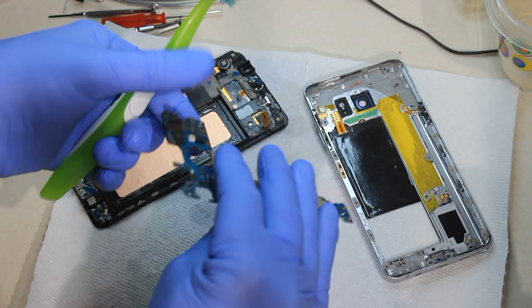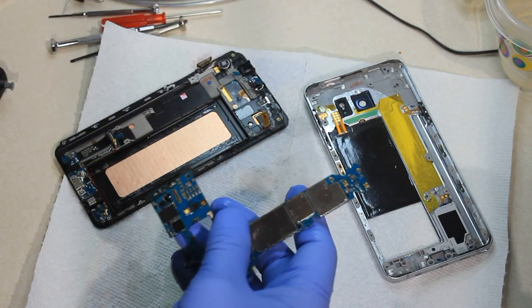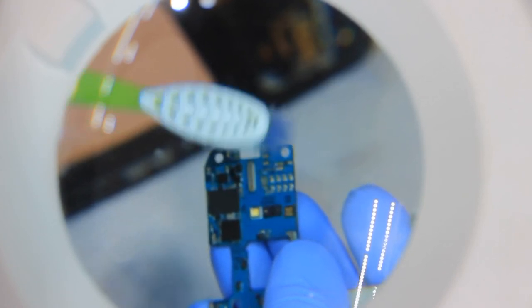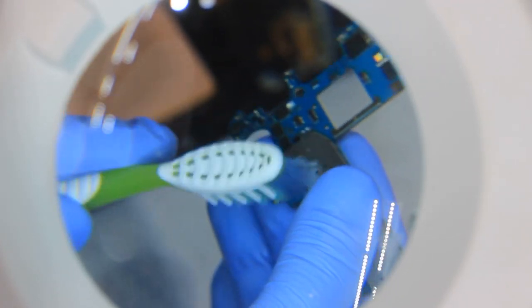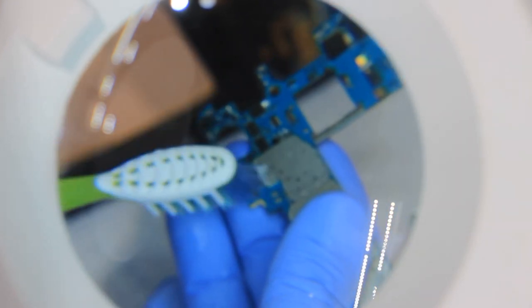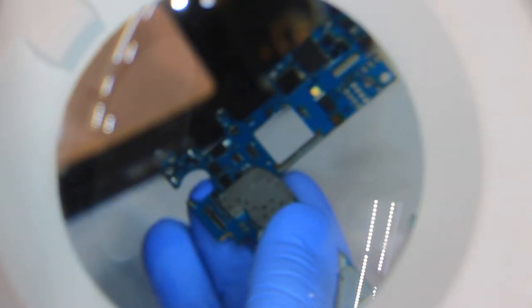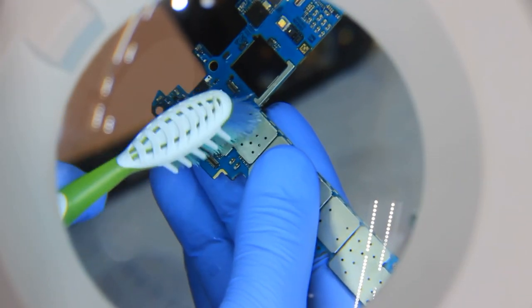We're trying to get as much of the mineral deposits from the water off as possible. I also have a magnifier I've been using to go through and clean up the connectors. This main connector here was really bad — it was in very bad shape — but it looks like it's cleaned up substantially now, it's a lot cleaner.